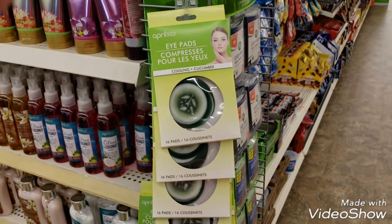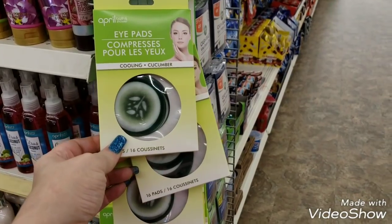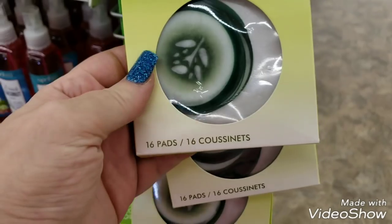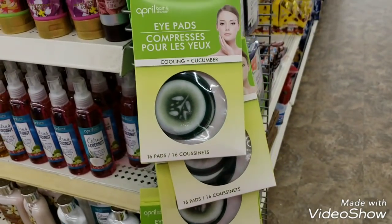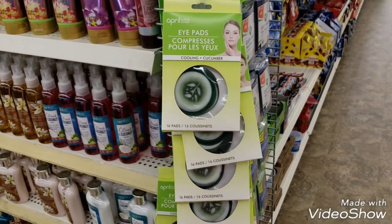I missed one item - this is the April Bath and Shower cucumber eye pads. Look how cute these are - this would be such a cute gift, just put all of these in one package, one big basket, wrap it up and you're done.